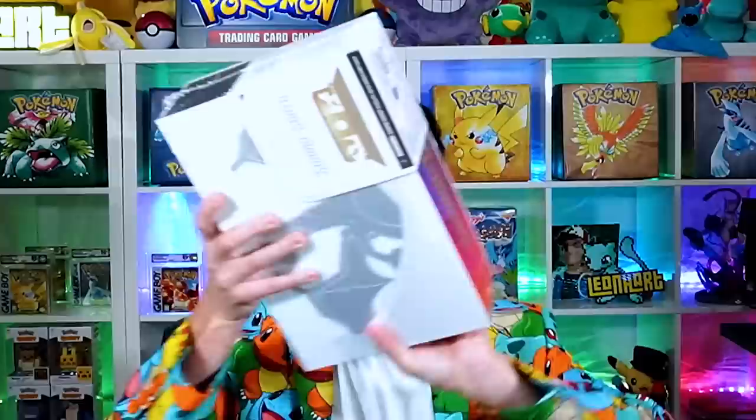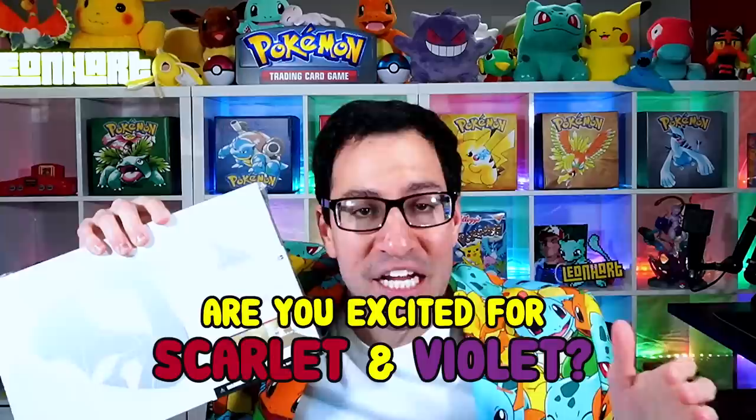The Charizard UPC box is here, and today we're opening one to see if we can make our money back. I also have another one that is going to one of y'all at home. Subscribe to the channel, leave a like on this video, and let me know if you are excited for new Pokemon games — Pokemon Scarlet and Violet — and which one you would buy.